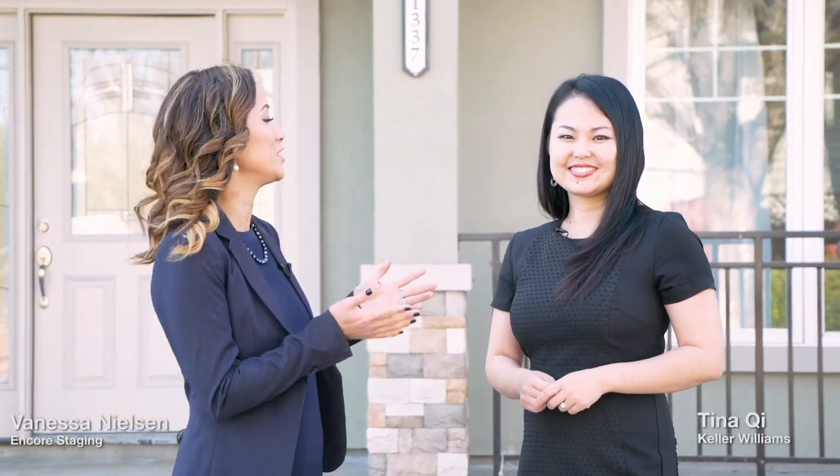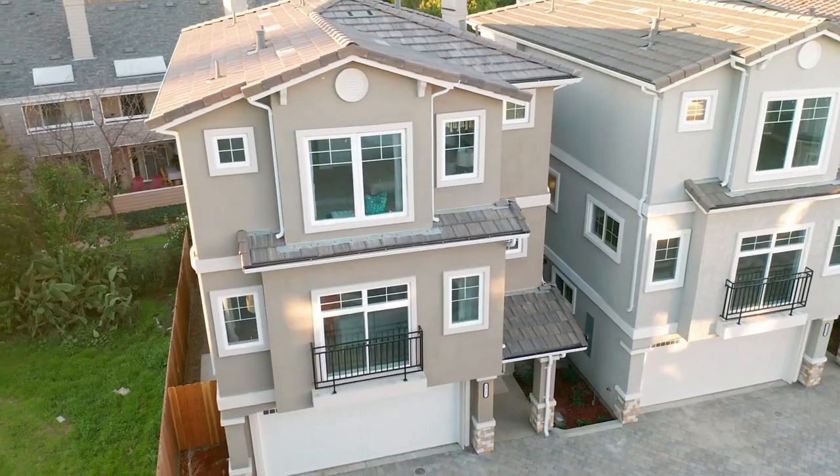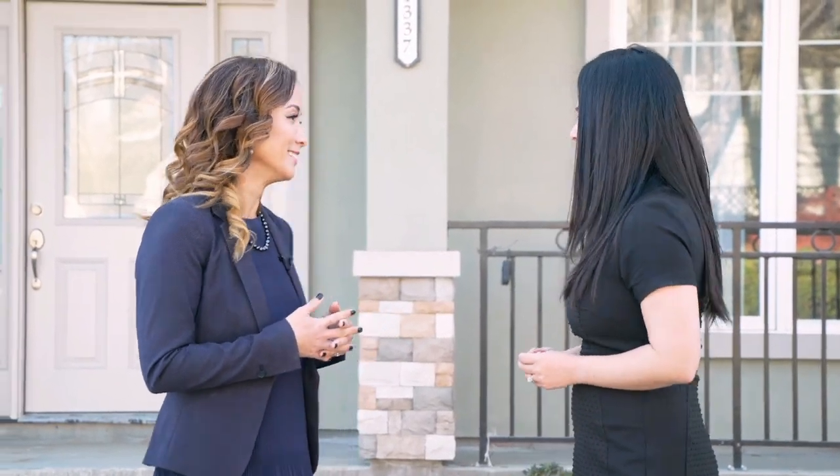Hi everyone, this is Vanessa Nielsen. I'm here today with Tina Chi. Hi Tina! The two units are ready for you. I am so excited to present the nine single-family development here in San Jose, right next to Townsend Park. You haven't seen it yet, so let's take a look at the transformations. Let's go!